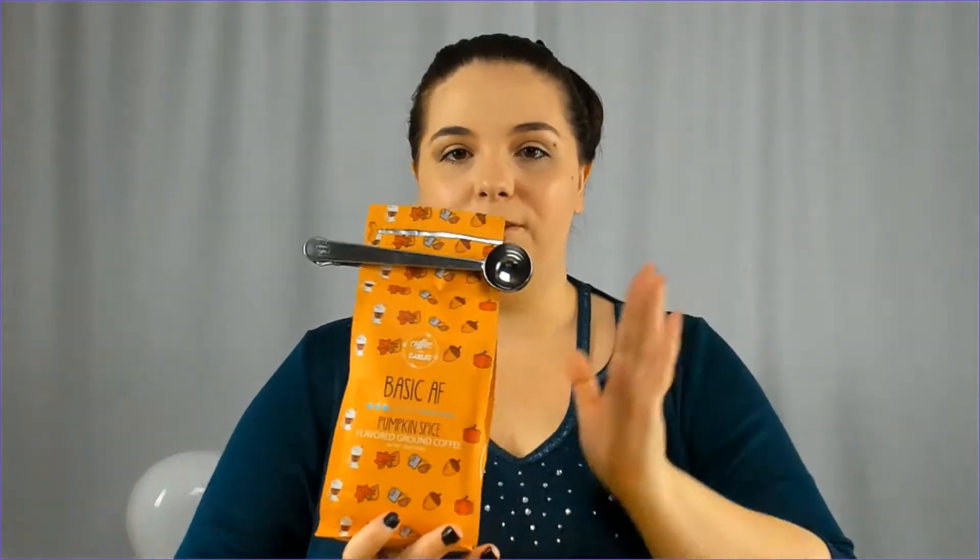Hello everybody, and welcome back to my channel. If you're new here, I'm Sylvia Painter, and today we are going to be doing a little bit of a pumpkin spice coffee unboxing with Coffee Over Cardio.